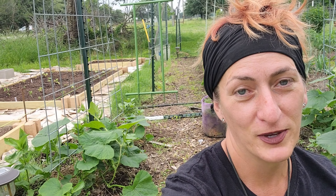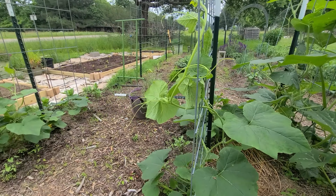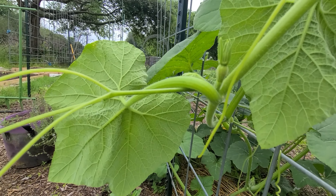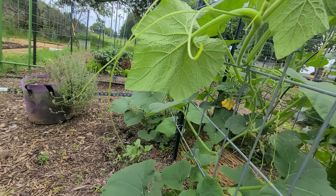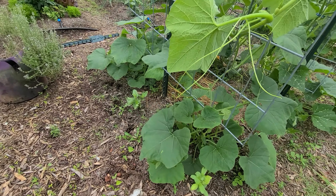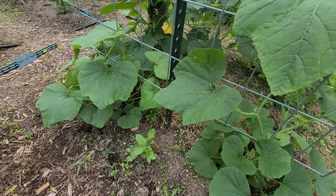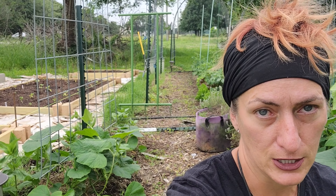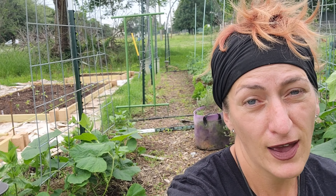The other squash that we are successfully growing right now — it looks like we're just starting to have some fruit — is the butternut squash. I love butternut squash, and I particularly love it when I can grow it from my own garden. I really like to use it as a potato substitute and to make soups from it. It is just a really delicious squash, and I've had a lot of success with it in our garden.